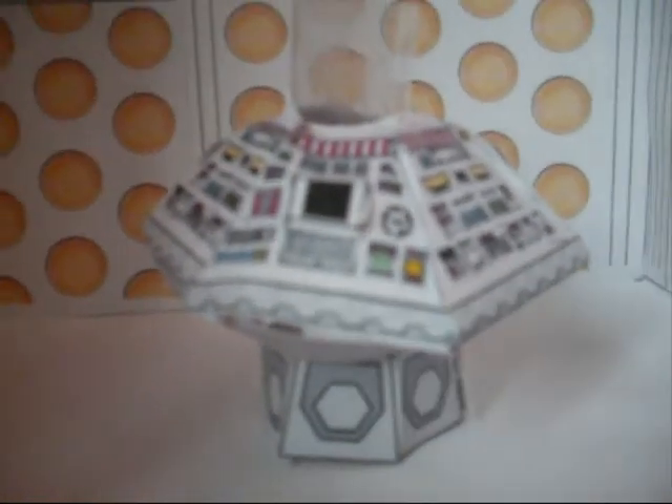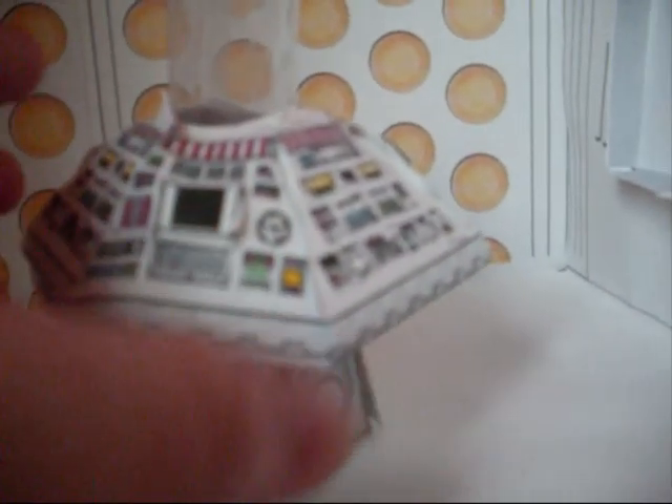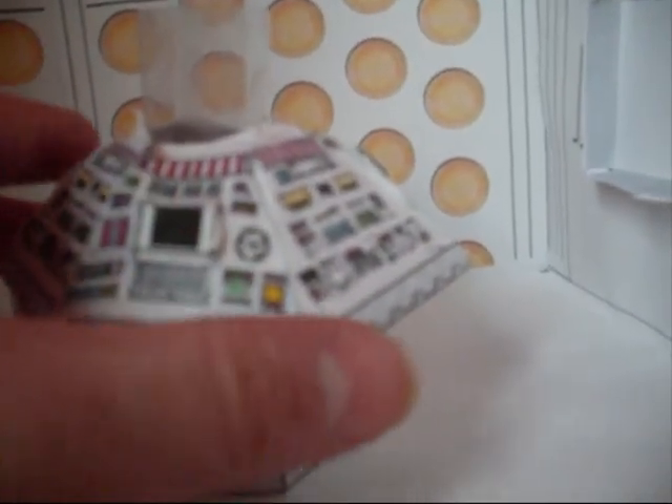This is my TARDIS I made. This bit in the middle — the console — and that was the hardest thing to make ever, because it's all fiddly pieces. And if you're going to make this, it's the hardest thing to make.